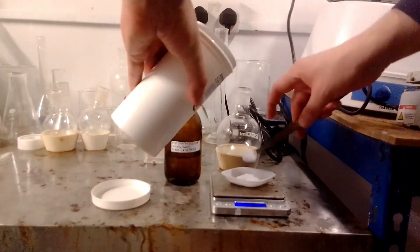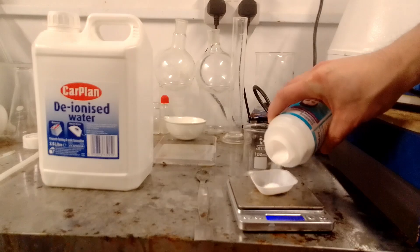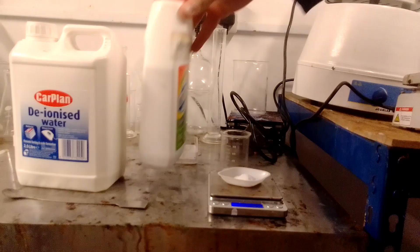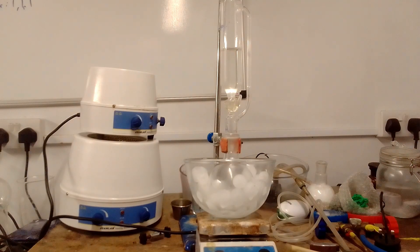Ammonium chloride was dissolved in a pH 8 buffer solution in a round bottom flask and cooled to fridge temperature. Meanwhile, SDCI was dissolved in 60 grams of water, and caustic soda was dissolved in 39 grams of water. The caustic soda solution got pretty hot and was also cooled to near fridge temperature. An ice bath was set up and the SDCI solution was slowly added to the ammonium chloride solution via dropping funnel.